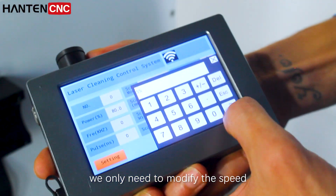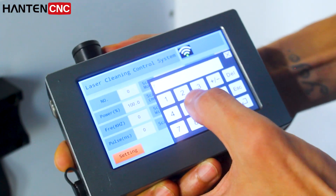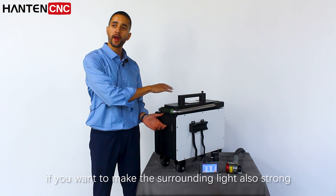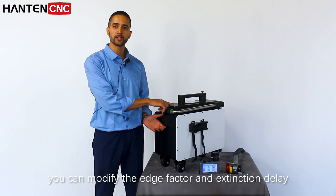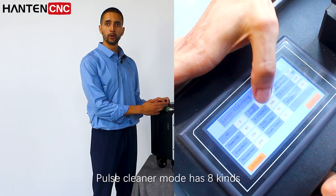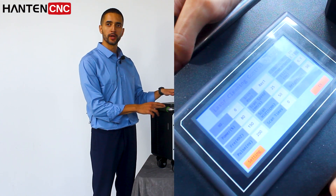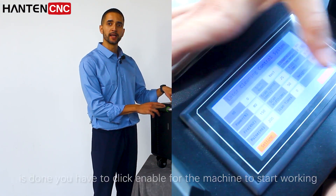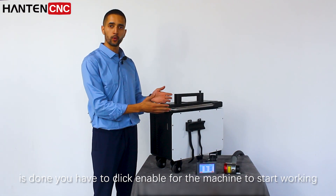To modify the parameters of the machine, we only need to modify the speed, power, and scanning width of the cleaning machine. If you want to make the surrounding light also strong when cleaning, you can modify the edge factor and extension delay. The cleaner mode has 8 kinds — this time we use the rectangular mode. After the parameter setting is done, you have to click enable for the machine to start working.